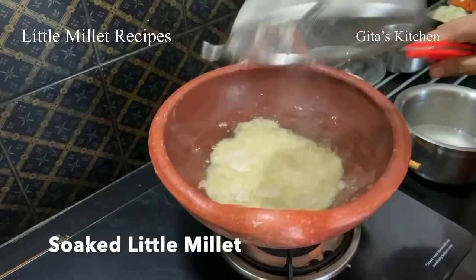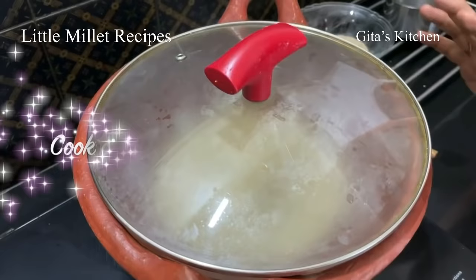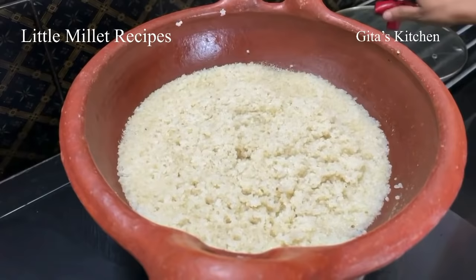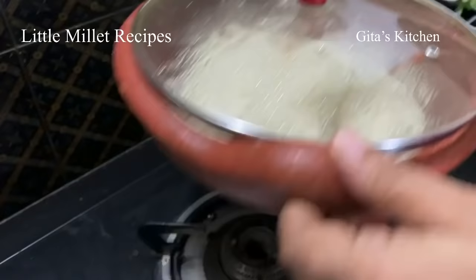Whenever you cook in a clay pot, first you add water to it before switching it on. I am using a proportion of one to four — one cup of little millet, four cups of water. When the water starts boiling, add this drained little millet to it. Now cover it, reduce the flame to minimum — that is simmer — and then cook it. It should be done in about 10 minutes because we have already soaked it, so the cooking time will be very much reduced. It is exactly 10 minutes now — let's open it. See, all the water has been absorbed. At this stage just switch it off, cover it and keep it aside.